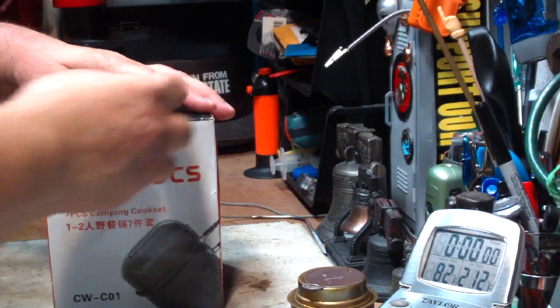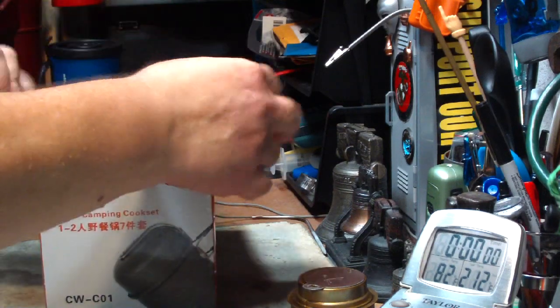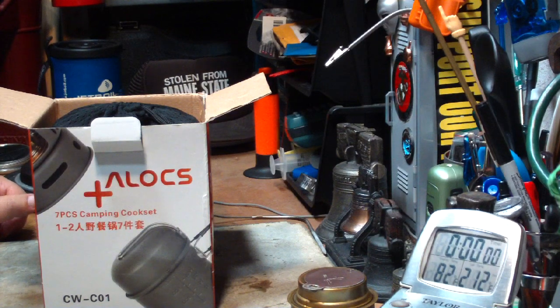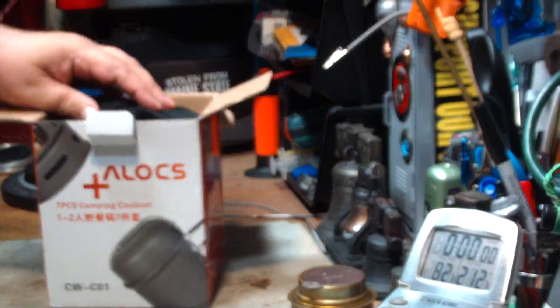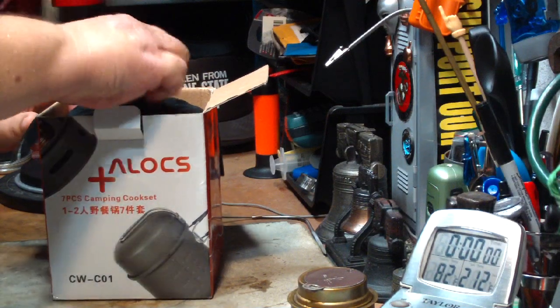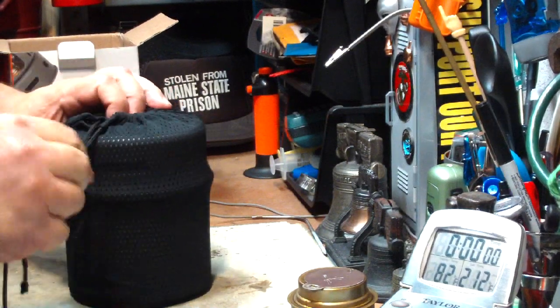I've gotten a lot of requests for something you can find on eBay. Since lately I've had a lot of generosity from viewers sending me stuff, I've been able to spend some of my toy money to buy some of this stuff. I got one on eBay — this cost me $40.